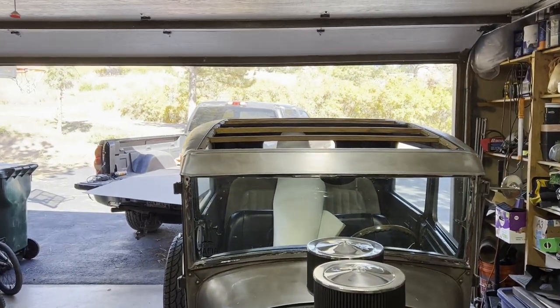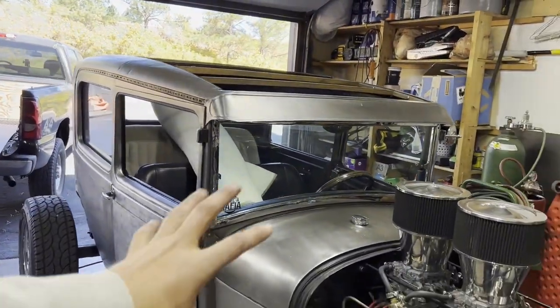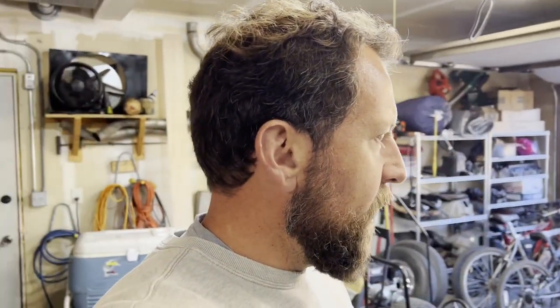Hey friends, we're back out here in the garage working on the old Model A because it's road trip time. Fall's here, you can see the leaves are changing, the weather is beautiful — it's the best time of year to take the old hot rod out on the road. But before we go, I've got a bunch of projects I want to get done.